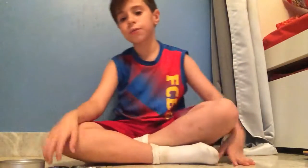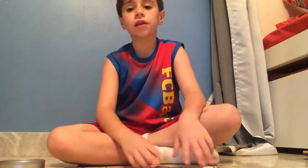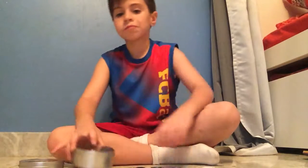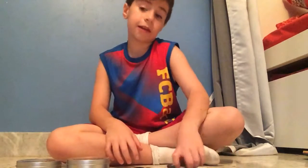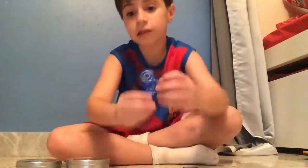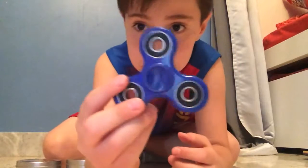What's up guys, I'm back. Today I'm gonna show you my fidget spinner collection. So let's start. The first fidget spinner — this is just a normal blue fidget spinner.